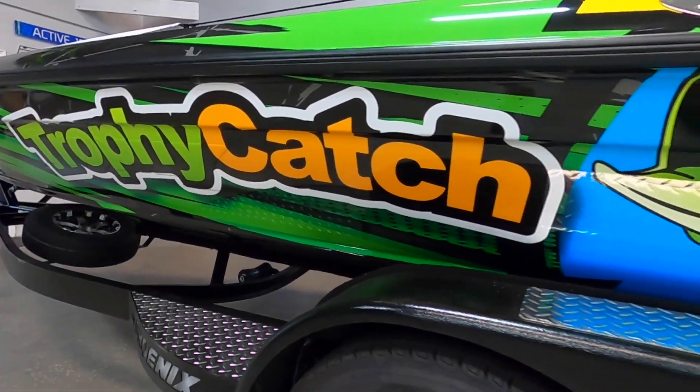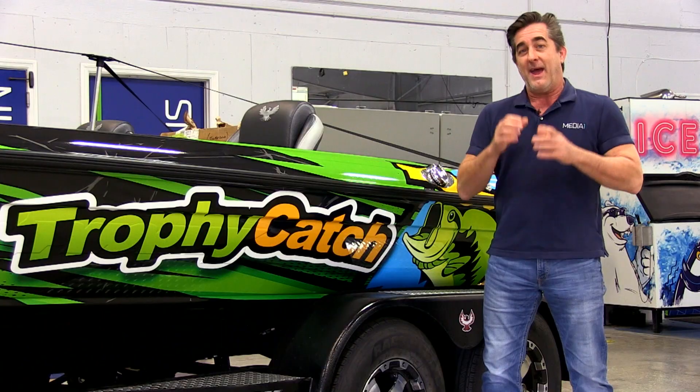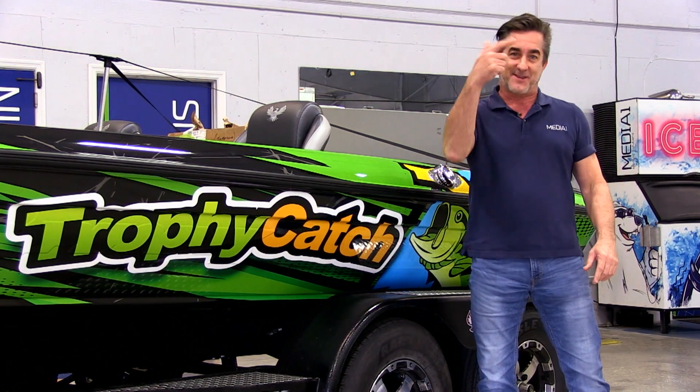You ever meet that guy that knows everything? He's an expert on sports, on cars, on carpentry, on making chili — there's nothing this guy hasn't done. We've got a couple of those guys in this office right now. But today we're going to show you something none of your friends have ever seen, brought to you by FWC's Trophy Catch program: it's called electrofishing. It's freaking wild — let's go.